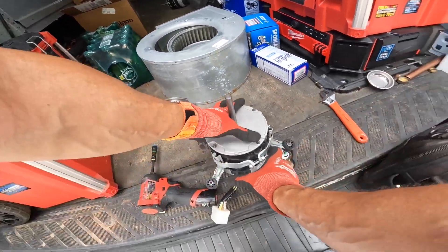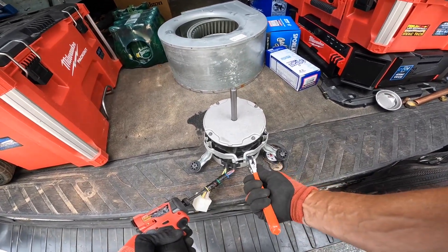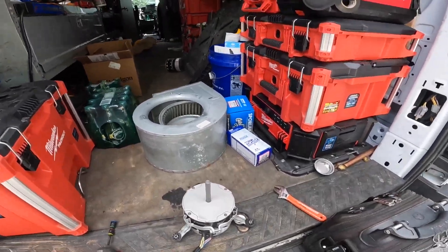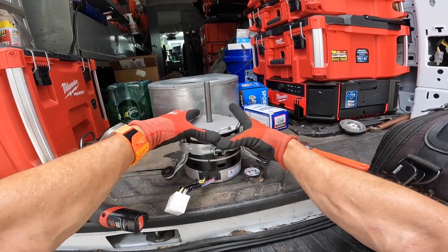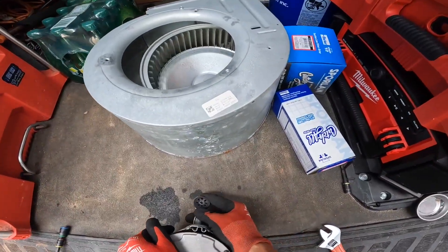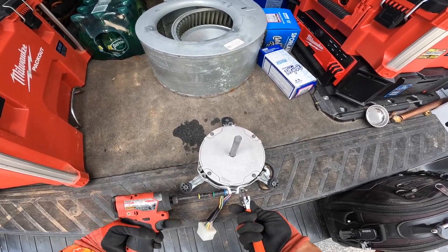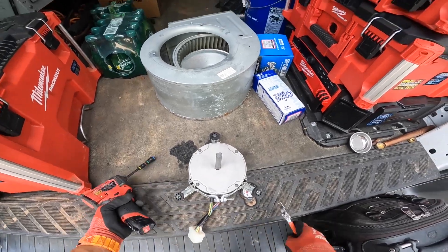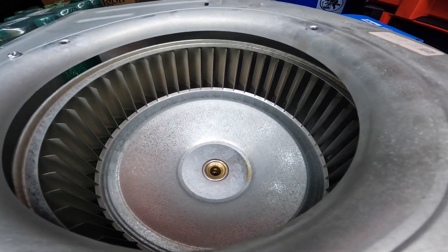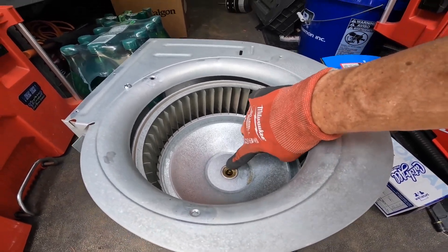Come on — not tight enough yet. All right, can y'all see that little notch inside the shaft, inside the hub right there? And it's got these three little divots on the outside to show you where to line it up.